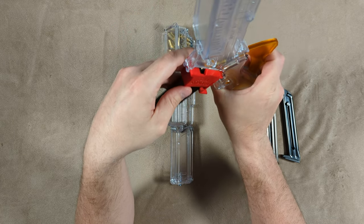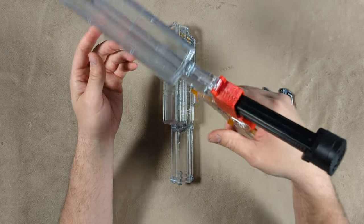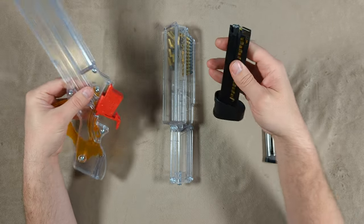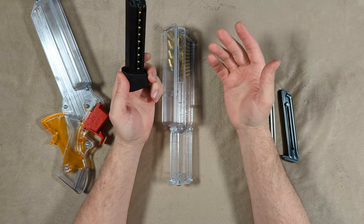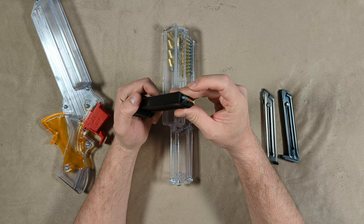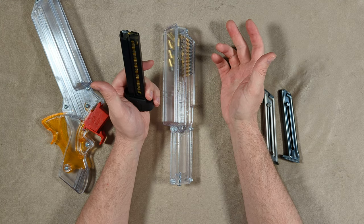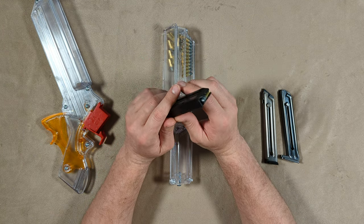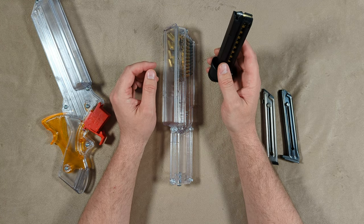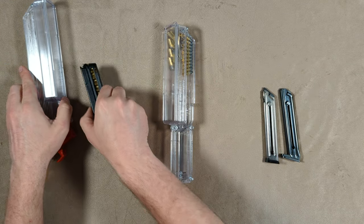That last one can sometimes be a little bugger. Looks like I still had one more up in the hopper — okay, we're full. As you can see, it loads those mags pretty fast. It does take a little getting used to — there's a bit of shaking involved, and since it's plastic, don't apply crazy amounts of pressure or you'll break it. But it works very well and is much faster than loading by hand.